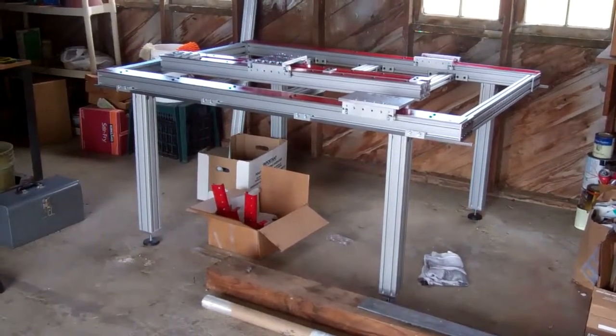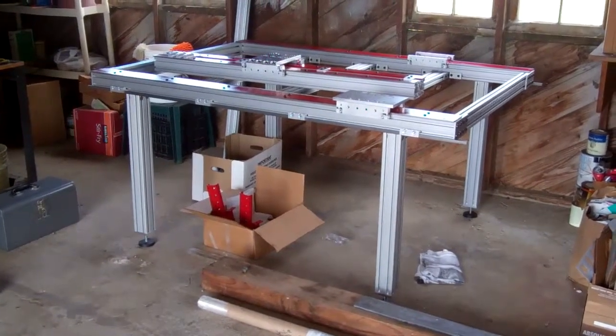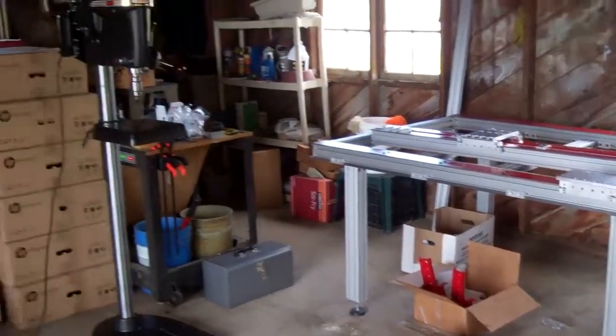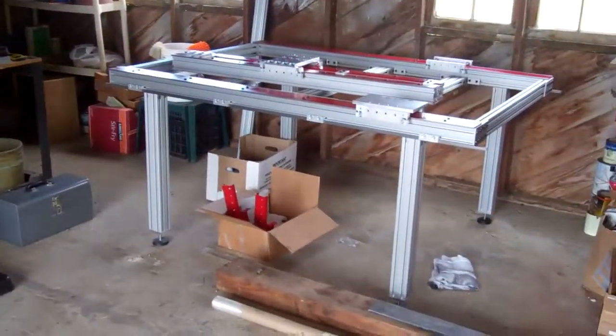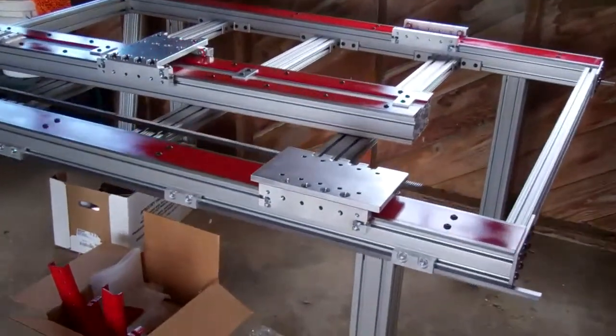Hey everyone. It's been a while since I had an update on my router build. I've been distracted by things like vacation and also this drill press that I've been storing, but that's a separate video. I did manage to make a little bit of progress this weekend.